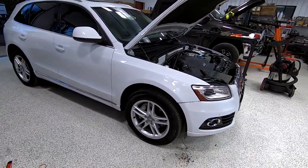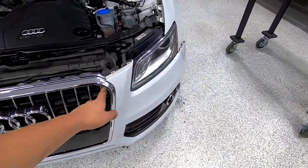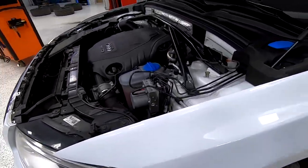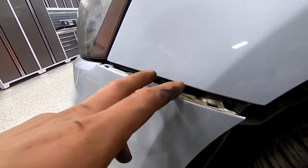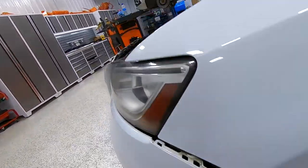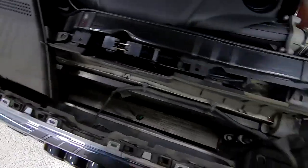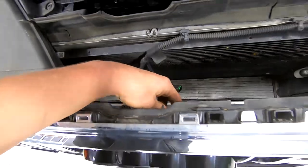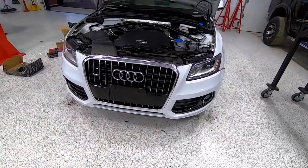He's basically got my bumper ready to come off — I told him to hold up until I could get over there. There were two nuts back in here that were a little tricky. You basically get this fender liner so you can get back in there. He got those out, there were two screws — one here and one there — and then we got our plugs. Once we get it out we'll have to take the fog light plugs out and then we can pull this off.